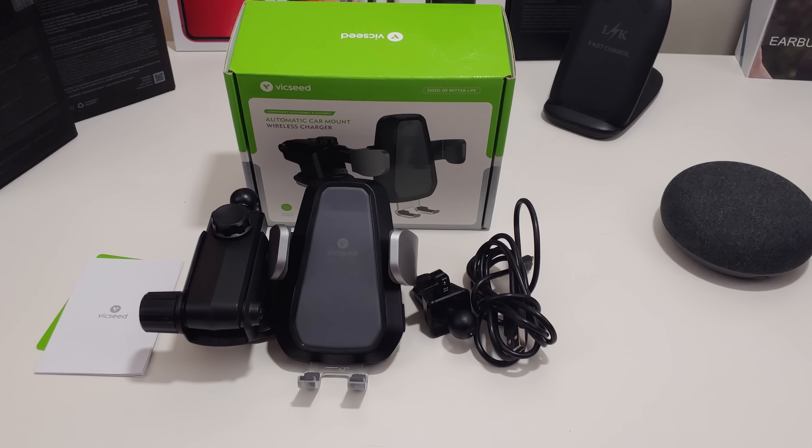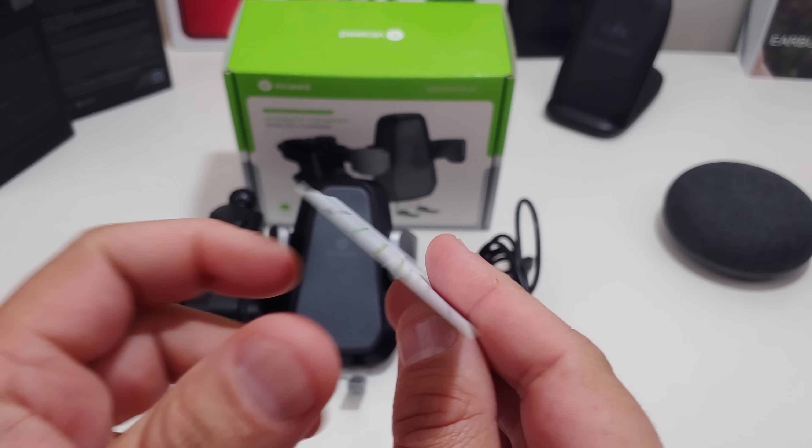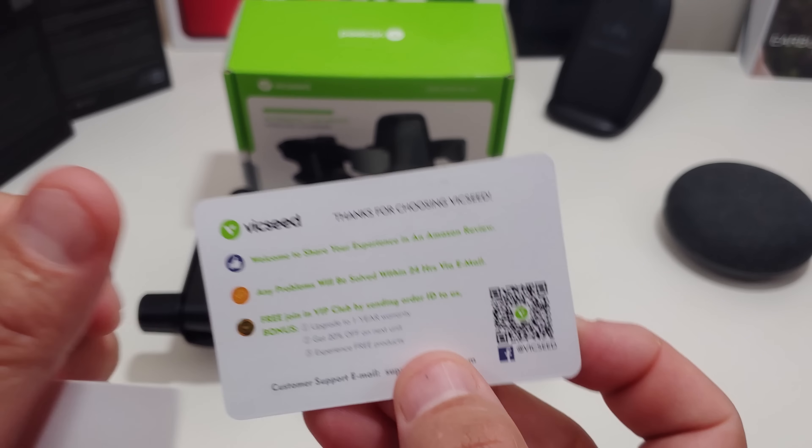So let's see what you get in the box, actually. I did get some paperwork from them — 'Seeds of a Better Life' — and it also says thank you for choosing them.